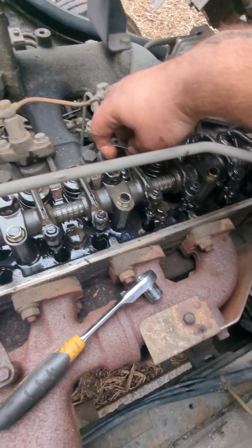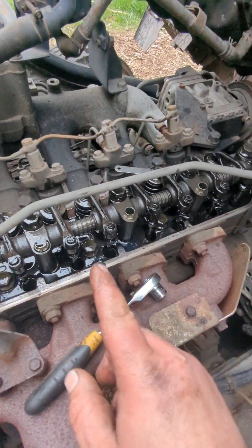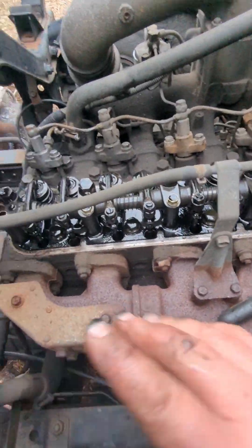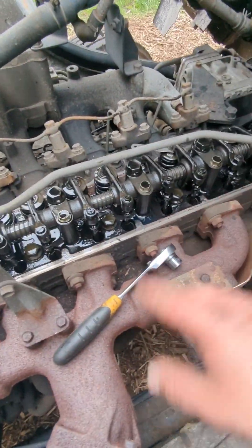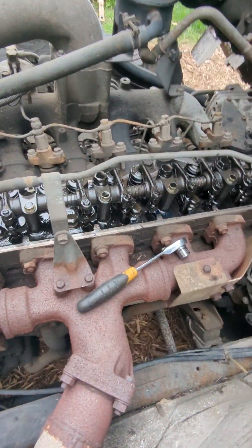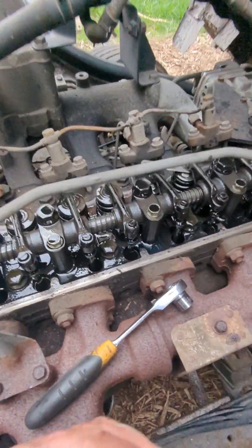On gasoline engines, typically your exhaust and intake valves will have different clearances. But on a diesel, they're the same — I imagine because they don't run as hot. Furthermore, this is all cast iron, so it doesn't expand and contract like aluminum.